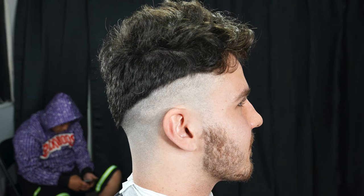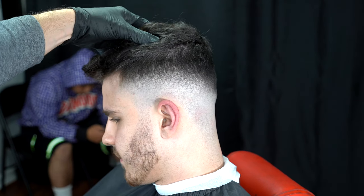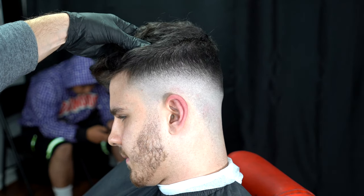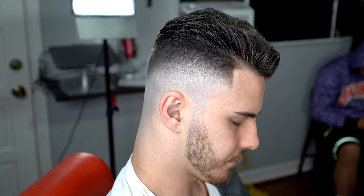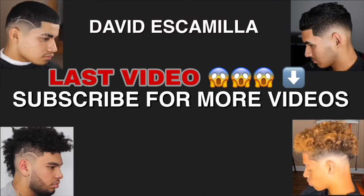My man got super lucky that he didn't go too high — we could still work around it. That was the end result. If you ever want to fix your hair or fix somebody else's hair, those are the steps: build a foundation, set your guidelines, and blend each guideline step by step using the lever methods. I appreciate you guys for tuning in — sub to the channel, hit a thumbs up if you enjoyed the content. Peace.